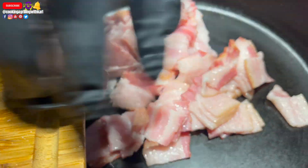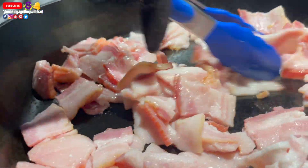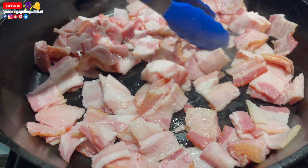Right here I'm going into a hot cast iron pan with my bacon — my chopped up bacon. This is applewood smoked thick cut bacon. You can use any bacon you want; it should still give really good flavor, but I love applewood smoked.